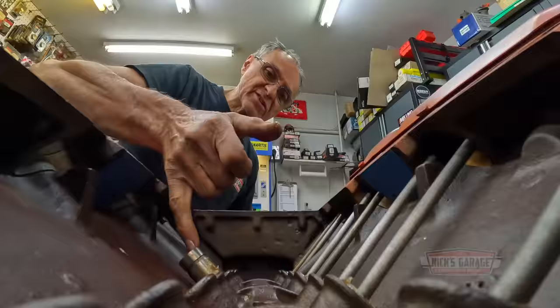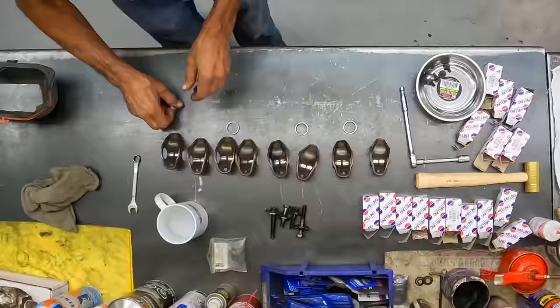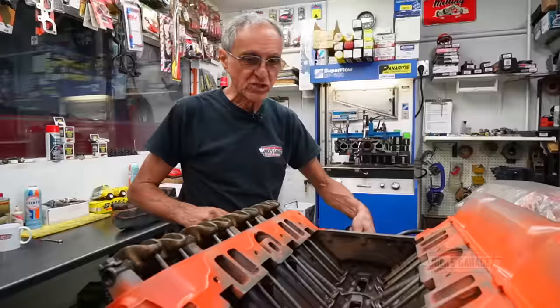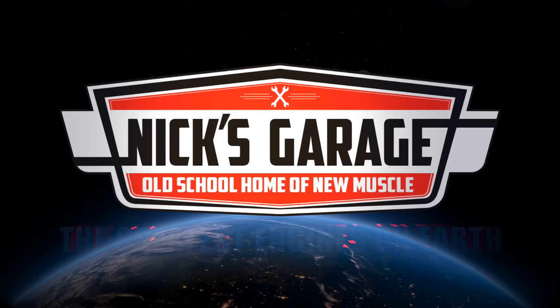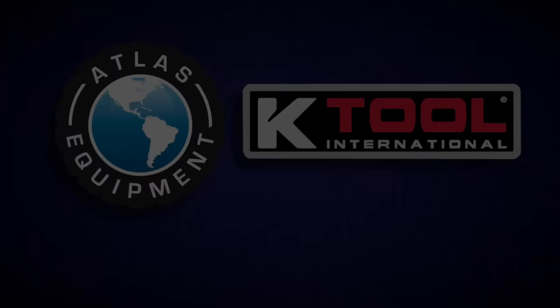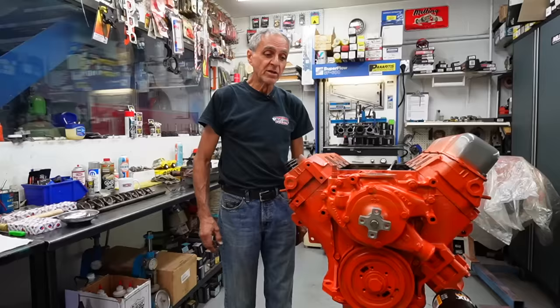Hi, I'm Nick. Welcome to my shop — I'm in my assembly room where I assemble engines. Right here I've got a 440 engine for the Bronx Sedan in California. This is going to be a Kowalski build, a car we have at the body shop. In the meantime, I've got his engine here and I've installed the camshaft. Nick's Garage is supported by Atlas Equipment and K-Tool International.